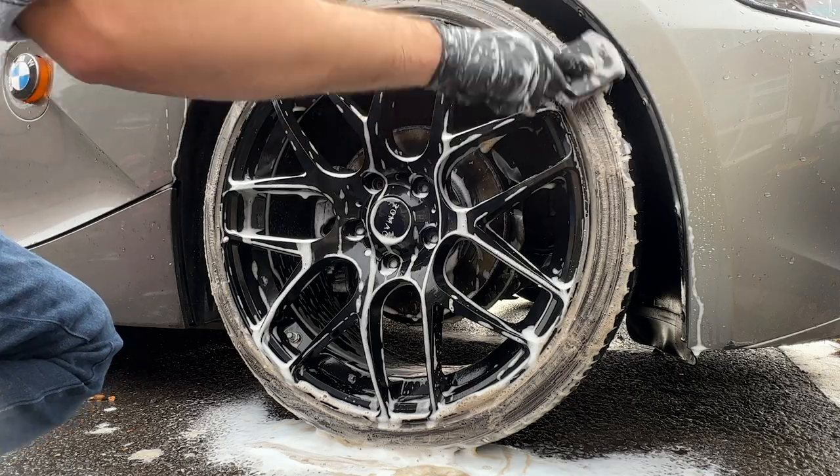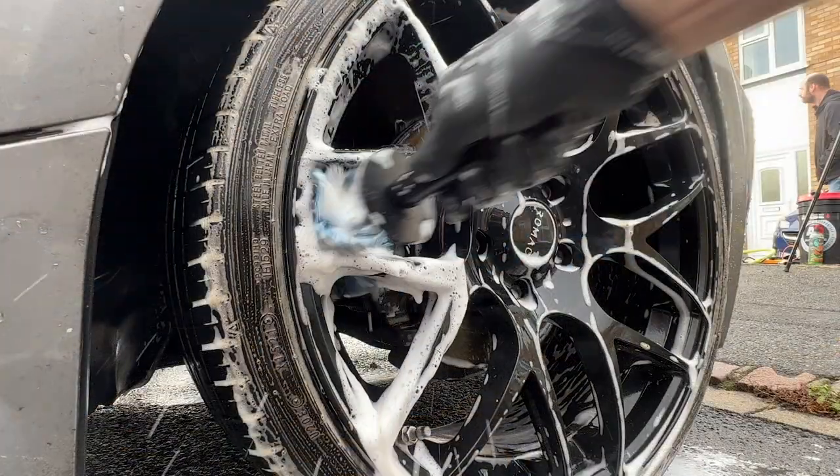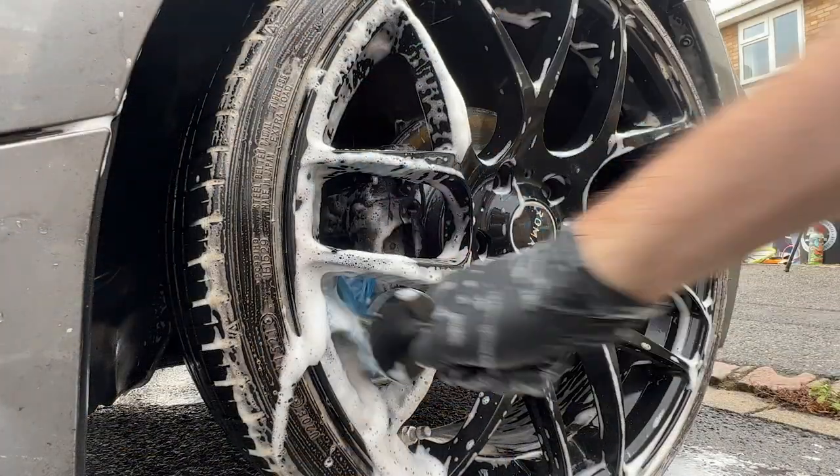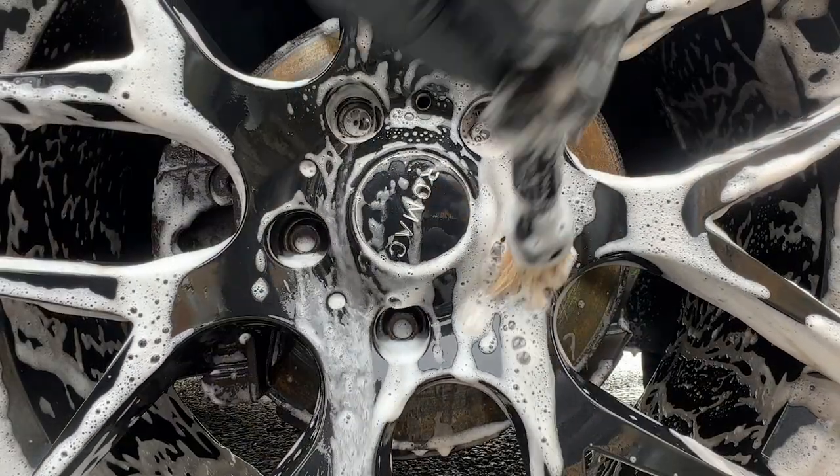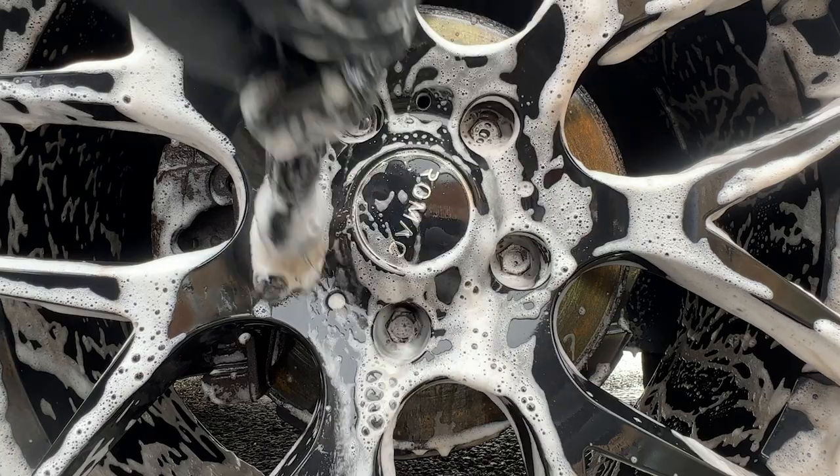I've then gone in with a stiff tire brush to help pull and scrub away any dirt from the tire wall. Then the easy detail brush for inside the bowls, and also Autobrite's DBS wheel brush for the wheel nuts and the tire valve.